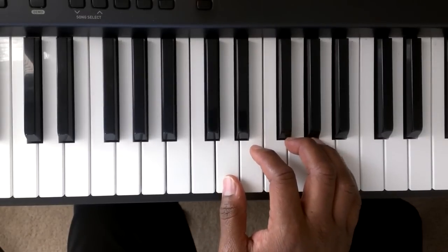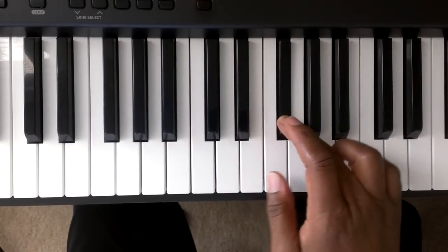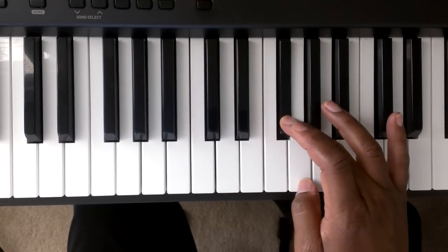It's going to go D, E, F sharp. And we're going to see how you go from the F sharp — you're going to tuck finger number one under finger number three.